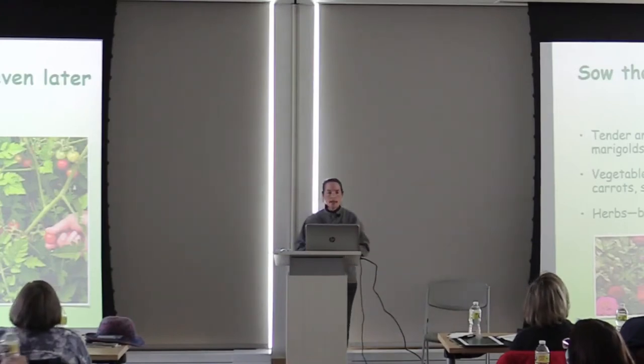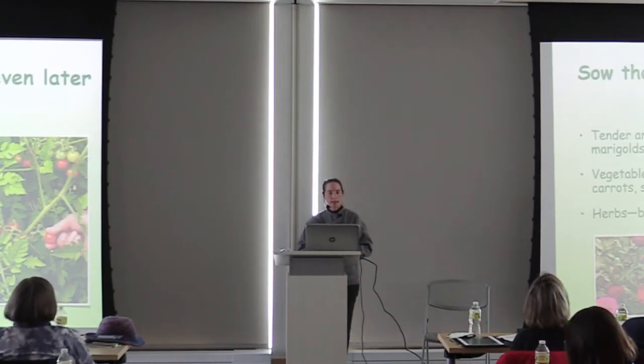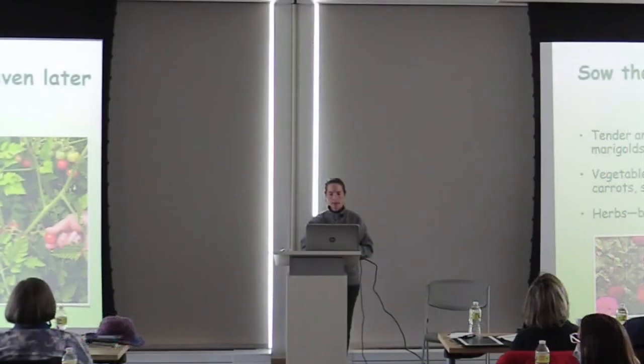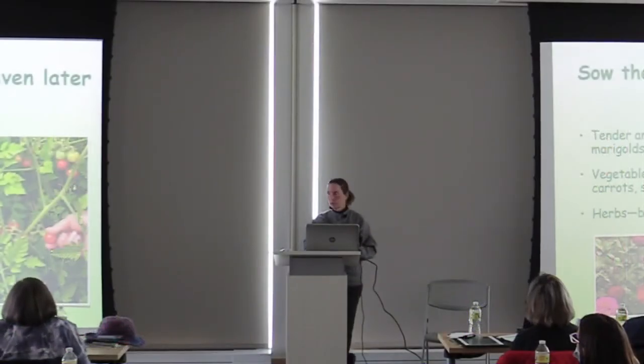I save till the last part of the season — which I actually do in March — things like my warm weather crops: tomatoes, peppers, eggplants, pumpkin, squash, you name it. Anything you can grow in your vegetable garden, you can start with winter sowing.